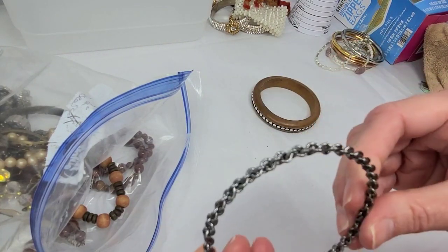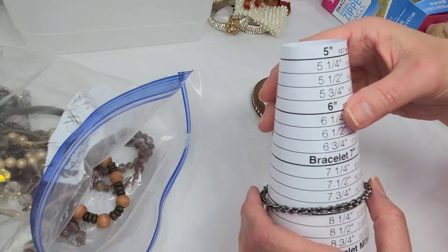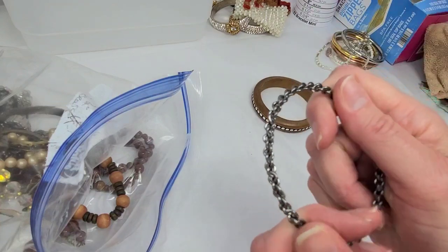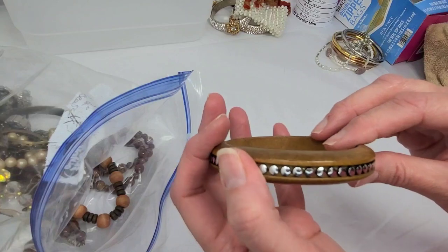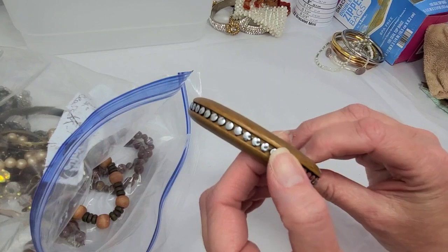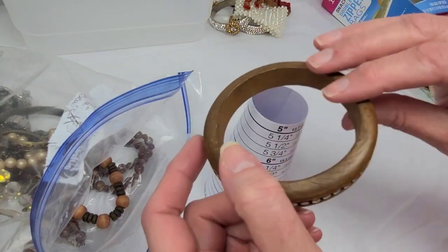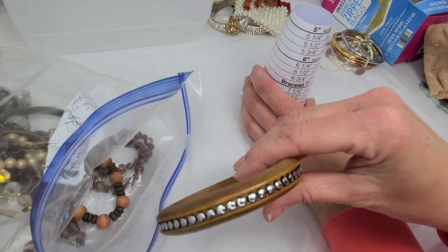A chain link, antique silver tone bangle at eight and a half inches — I'll put that in craft, can't imagine anybody would want that. But here's a pretty one — it's a solid piece of wood with silver tone nail studs all around, like decorative furniture nail studs. Coming in at eight and a quarter, and I'll do this one for two dollars.